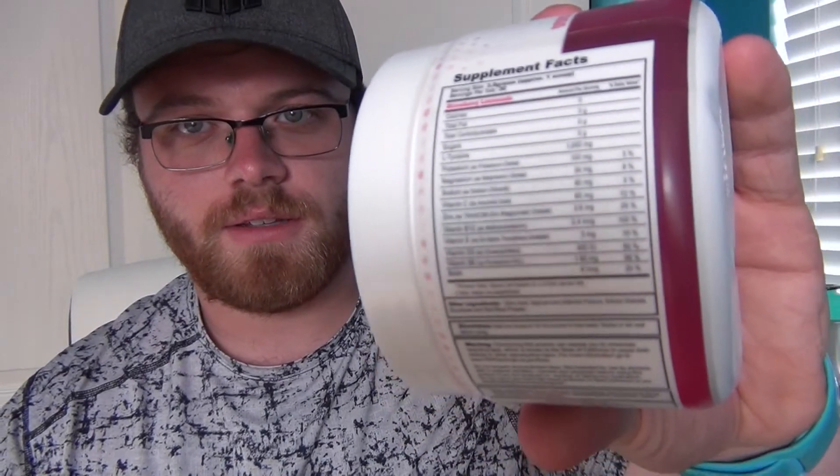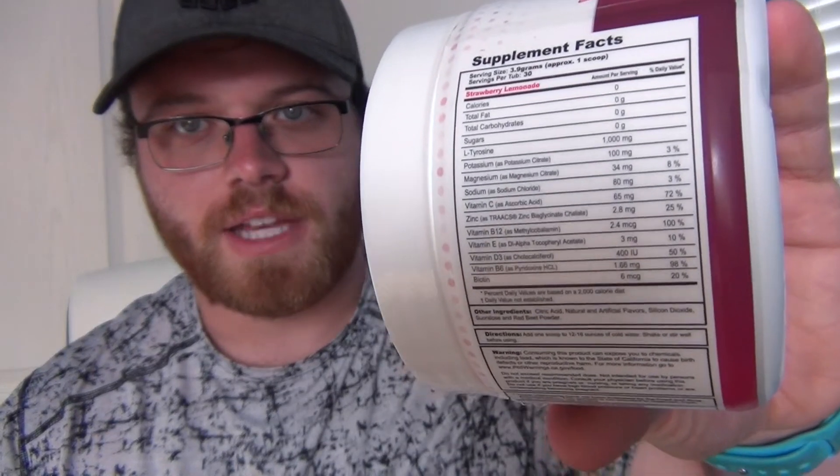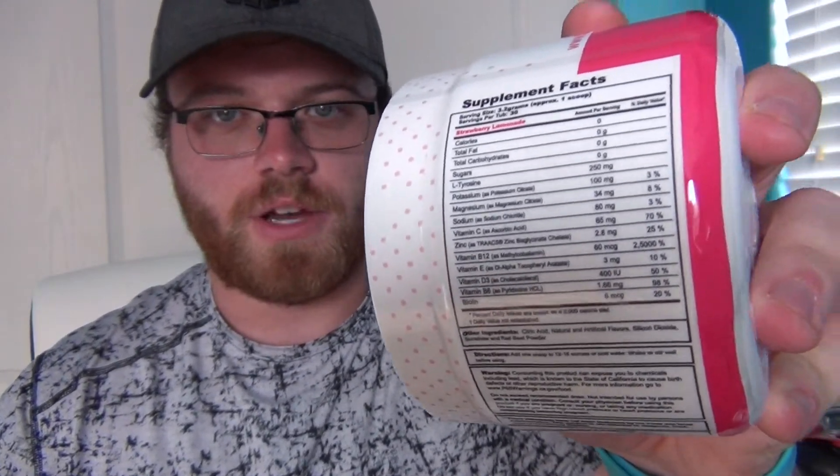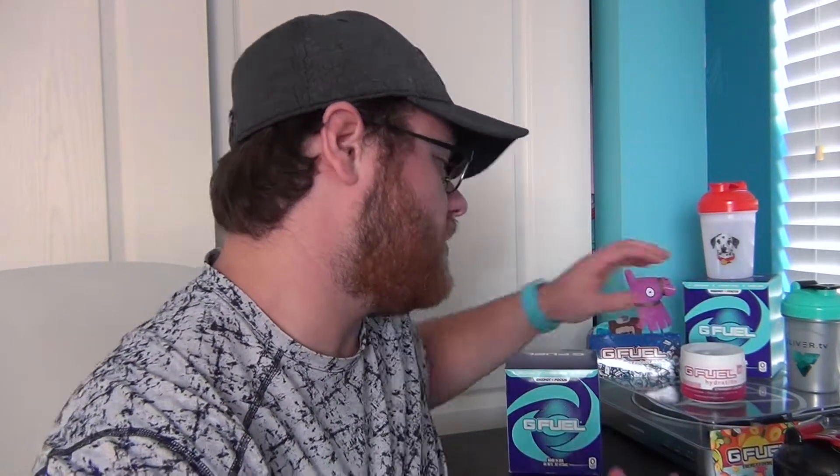We're also going to compare it very quickly here at the beginning to the G Fuel Hydration 1.0. Here are the two new labels and I'm going to show you guys the facts real quick. That's for the old hydration right there — pause that if you guys want to see that. And then this one is for the new hydration. The only thing I noticeably found different in the two was that a lot of things are lowered in this, but the B12 has been raised in the new hydration versus the old hydration.